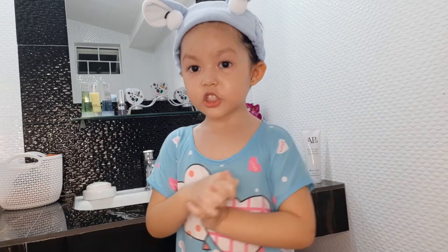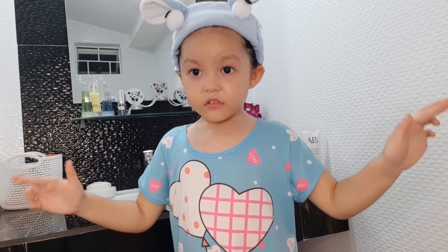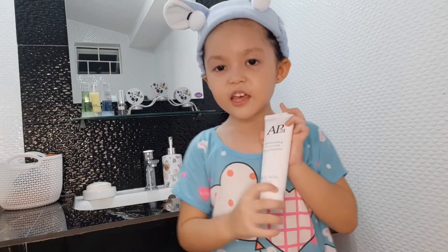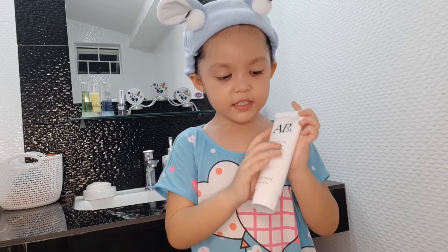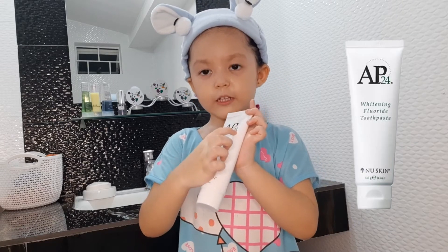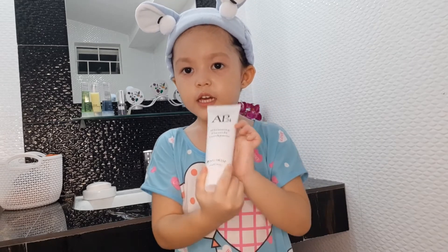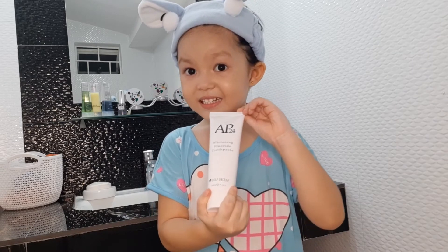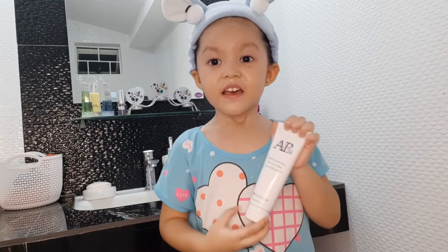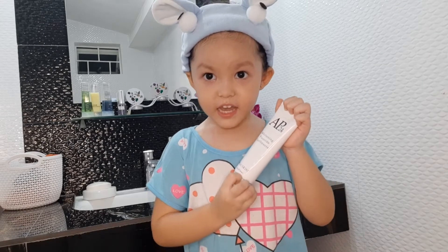You need to brush your teeth to remove the germs. So guys, this toothpaste is AP24, and this helps you cleaning and whitening your teeth. And this is organic — it's for kids and grown-ups.